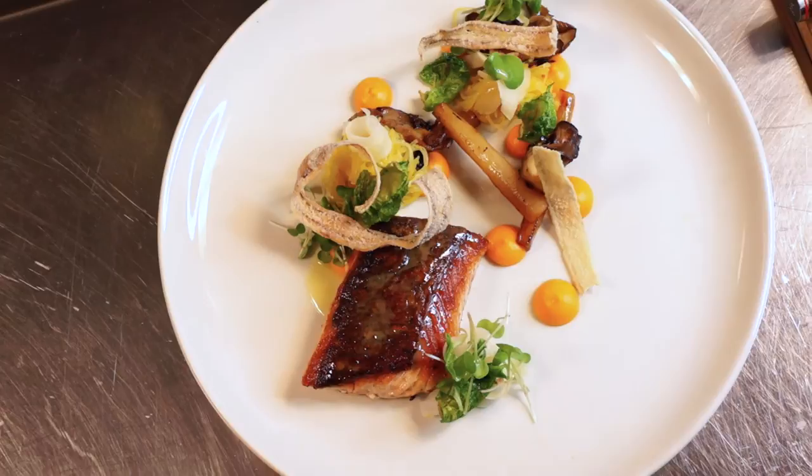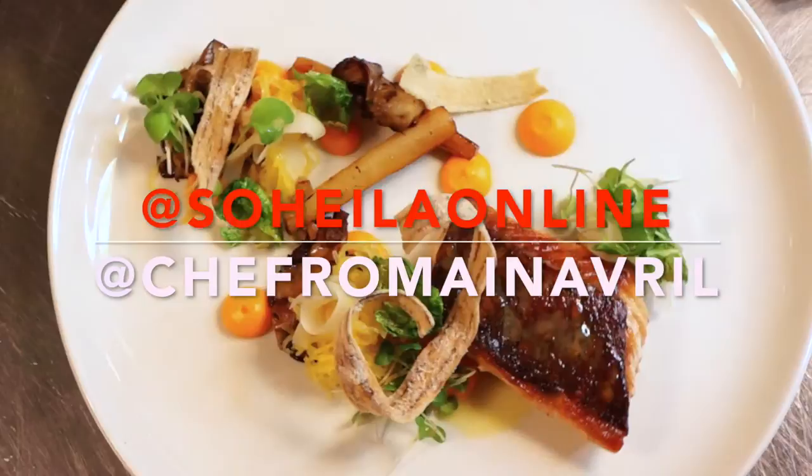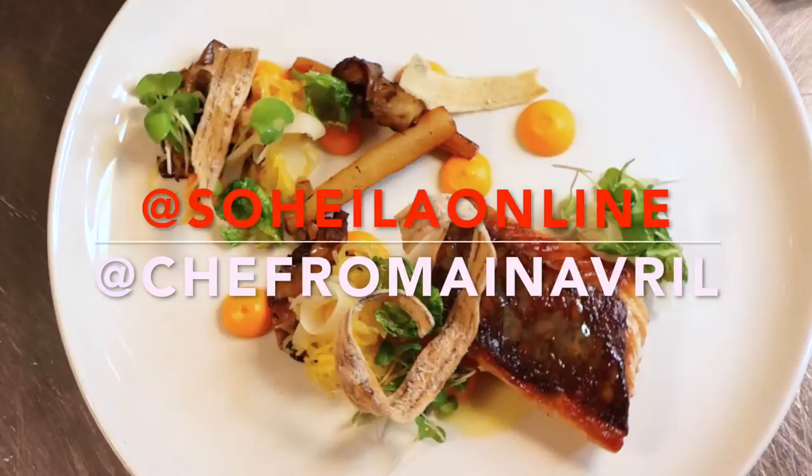I love the colors on the dish and I love how you mixed all the different textures — the salmon is cooked to perfection. That concludes our segment here at Laval. I hope you guys enjoyed it. Don't forget to follow Sahela online and Chef Romain on Instagram and Twitter, and I'll see you guys next time. Bye!